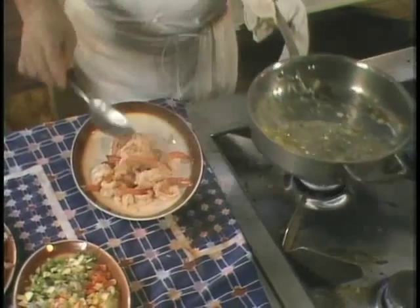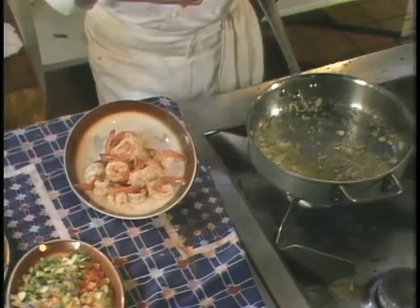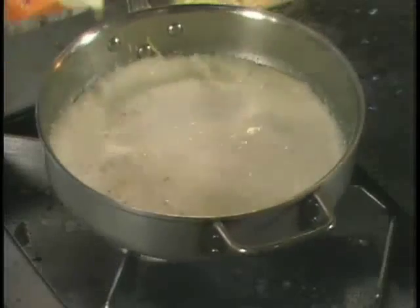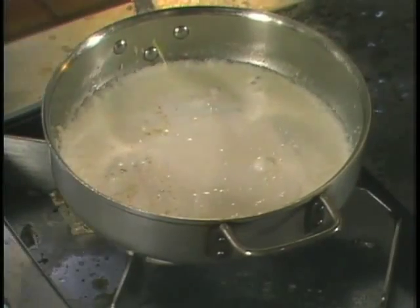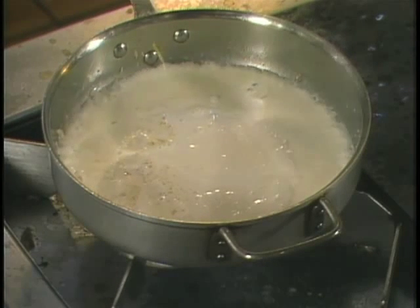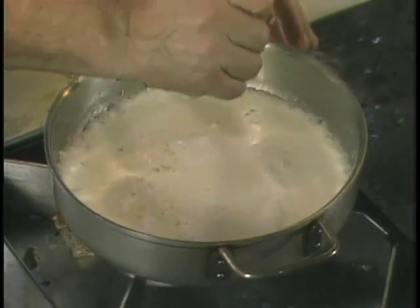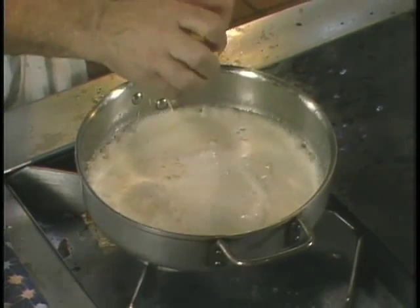Remove everything out of there nicely and let it set for a few seconds. Then as the shrimp set on the side, you take one cup of cream and let it reduce until the sauce thickens by itself without using any flour or anything like that.